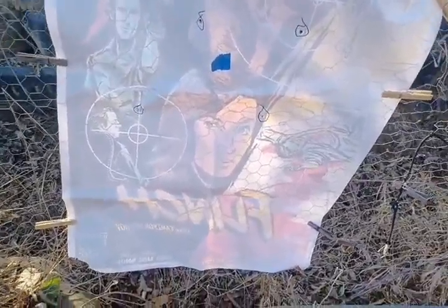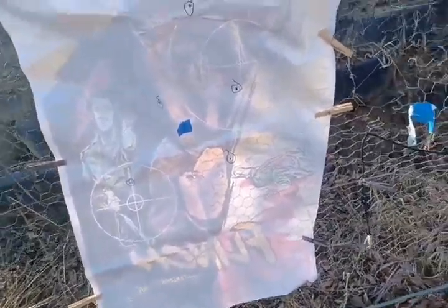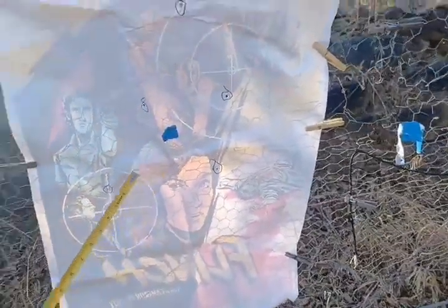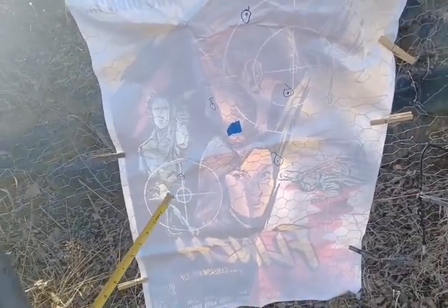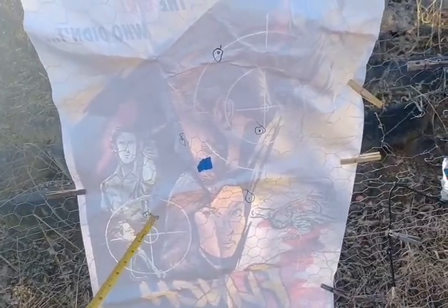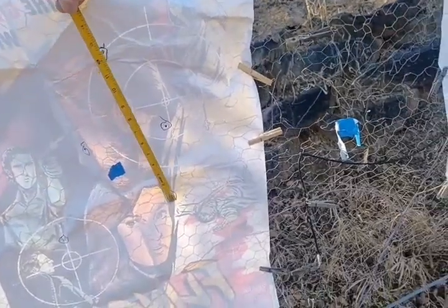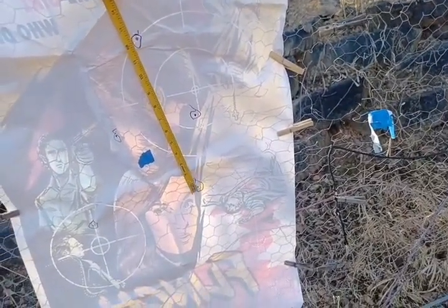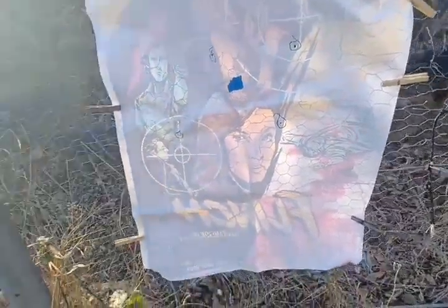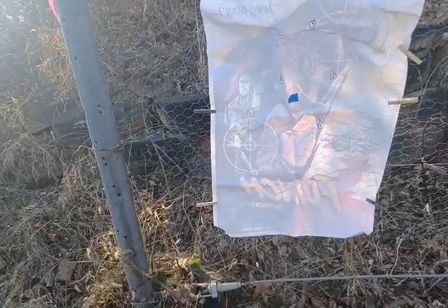I marked the holes with circles so you can see them better. With the tape measure: shooting a red dot at 300 yards, the whole group is 14 inches. Looking at the best four out of five — discounting one potential flyer — the best four are about 12 and a half inches. So the total and best-four groups are not far apart; pretty consistent any way you look at it.